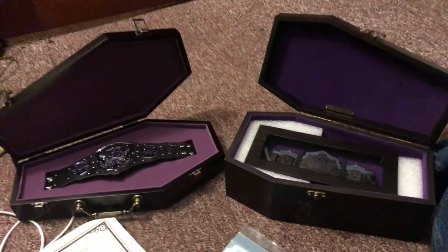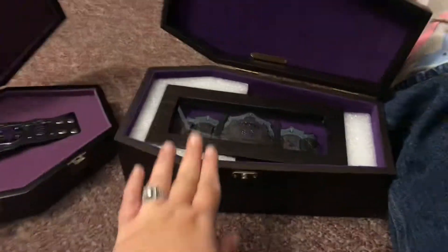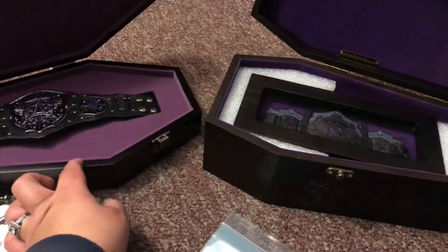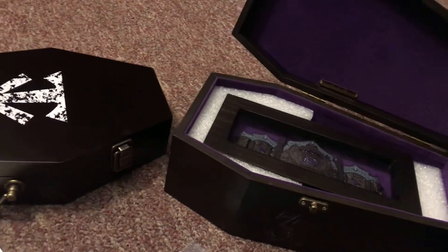The interesting thing is how they open differently from each other. This one is definitely made out of wood, and I think the case on the other one is made out of resin — though I could be wrong.